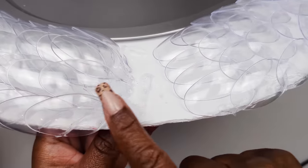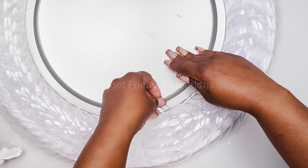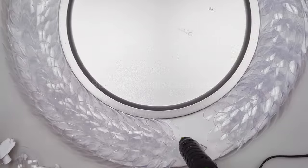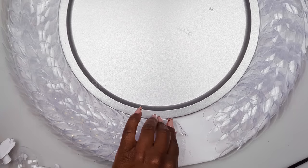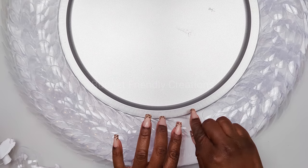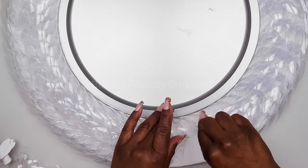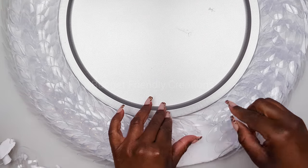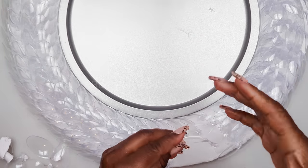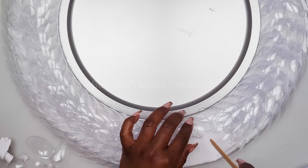As you can see, the first row is too low so I'm removing that row. You're just going to continue to add your spoons and layer them. I'm using a popsicle stick to help me with this process — just make sure that it's nice and neat.